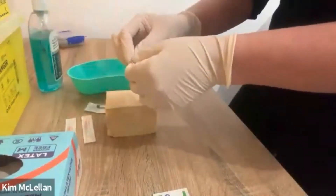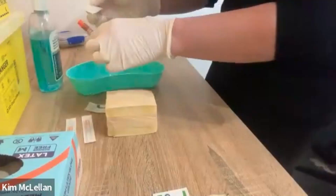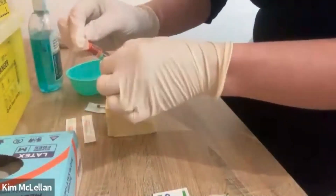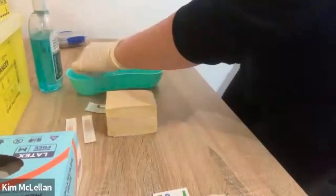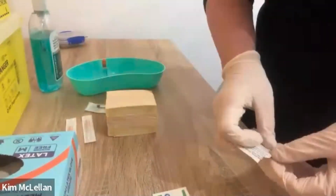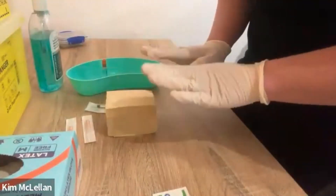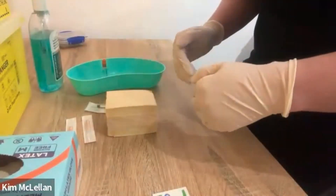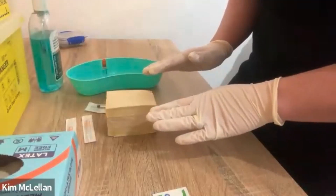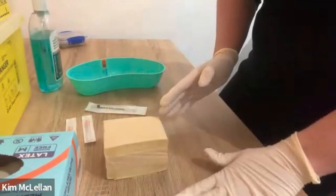Now, the alcohol swab is not to swab the abdomen. It literally is to swab the top of your vial — the bung there. We need to make sure that is nice and clean, so we let that dry. We don't actually wash the area before we administer the injection with an alcohol swab, unless the abdomen or the patient's body is visibly soiled.